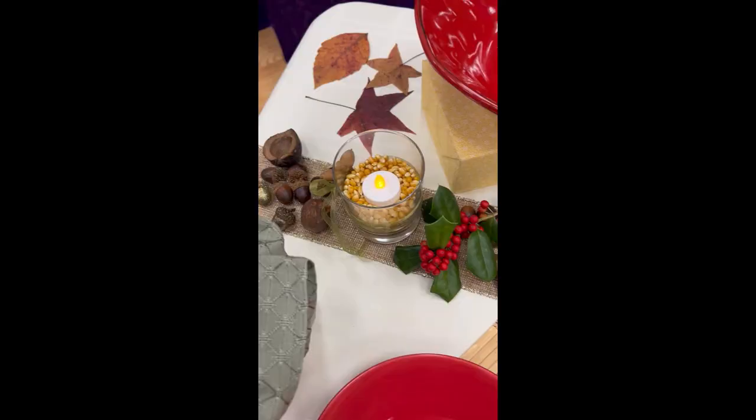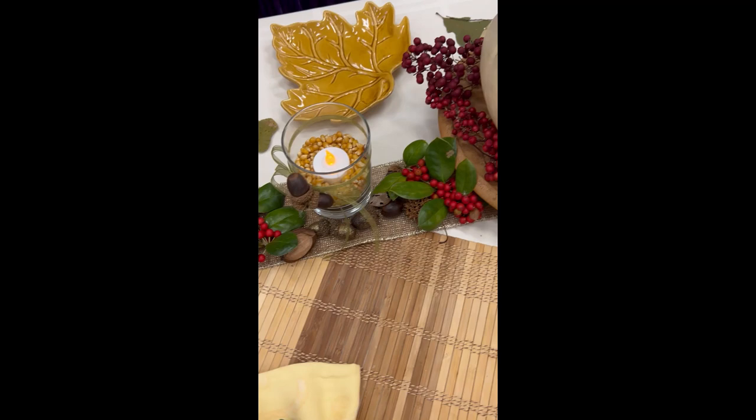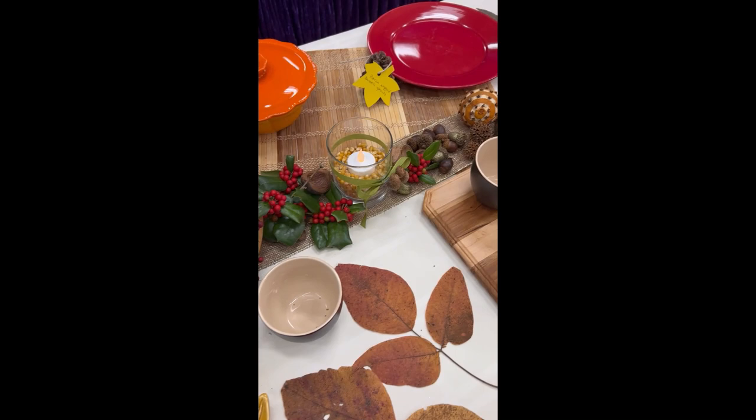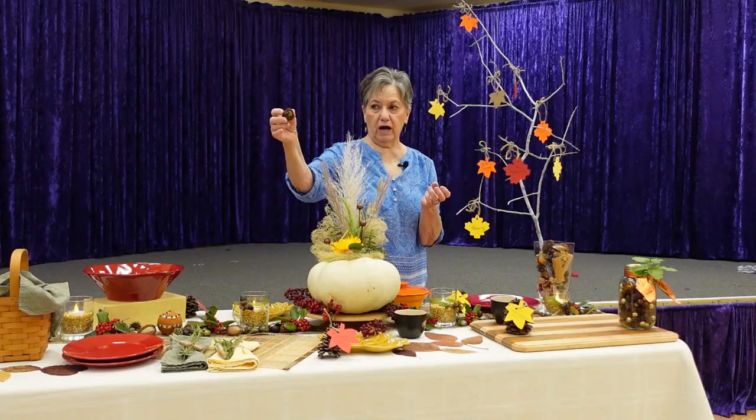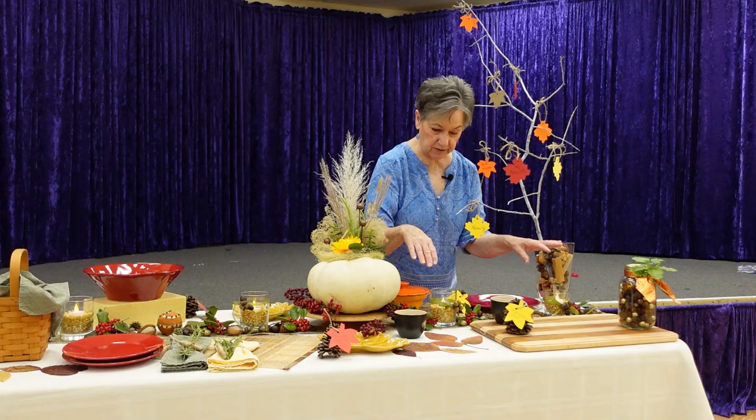Along the center of my table I've spread acorns and hickory nuts. I've sprayed some of the acorns with gold paint to make them glittery. What I really like are the hickory nuts that still have their shell. If you let them dry they look like this, and you can keep them for years if they're good and dry. They add a nice little touch to your tablescape.